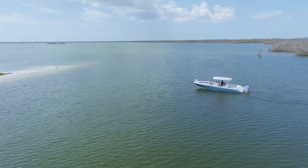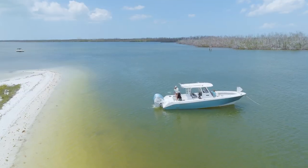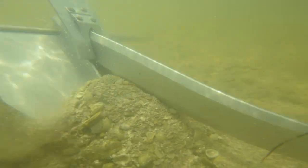Hey everybody, Captain Steve here and today we are going to show you how to properly approach the beach as well as do a dual anchor setup, also known as beach anchoring. Let's dive right into this and show you what this is supposed to look like.